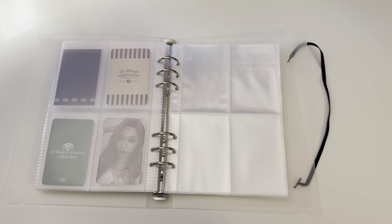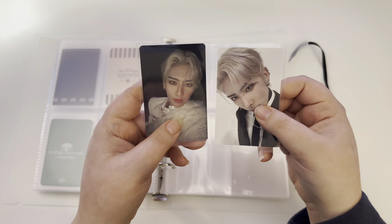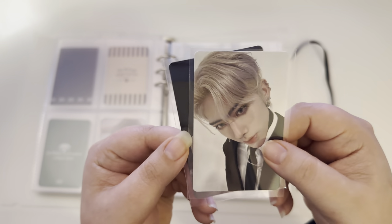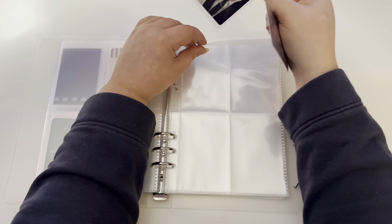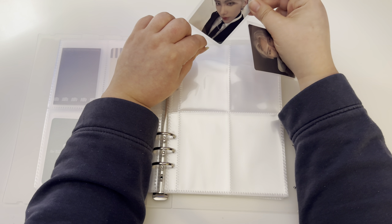I've got a couple of photo cards I want to put away. These first two are Ricky photo cards — oh my god, I just had to get these. I had a Nyokyo order going and they were super cheap, so I decided I'm just gonna get them.